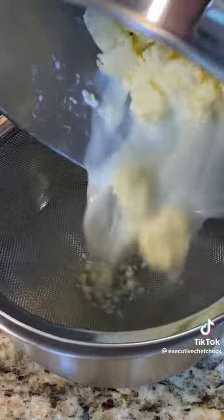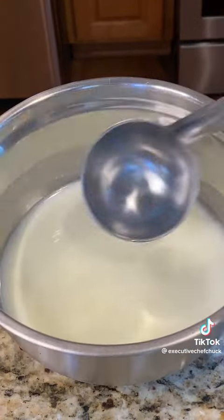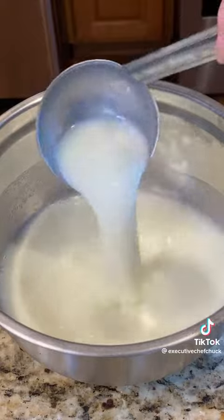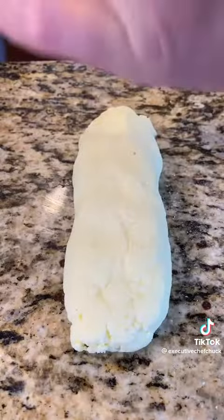A couple more minutes and it's starting to break down a little. We're going to scrape the sides and turn it back on. Once you notice the solids are starting to separate from the liquids, switch to the paddle attachment — you can see the buttermilk forming in the bottom. We're going to strain the butter, and this is what it looks like.